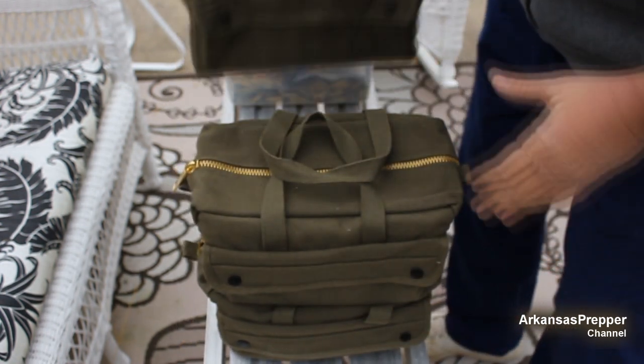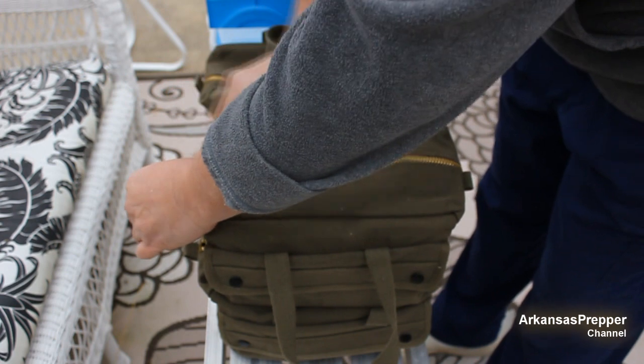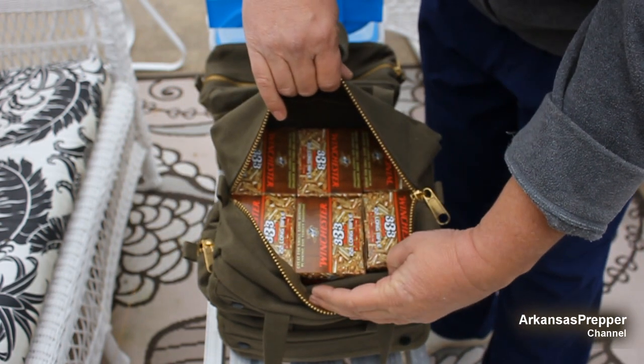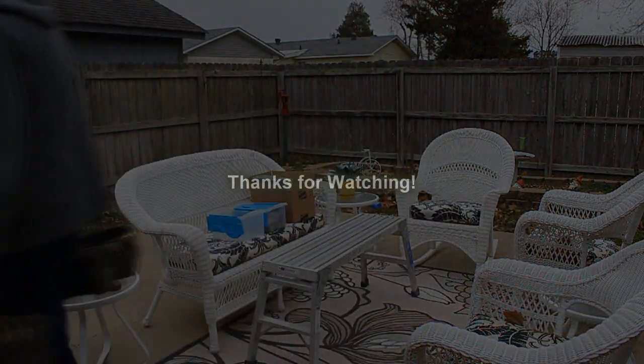If you throw them in your car seat, you're not going to poke a hole in the upholstery. Just to give you an idea, this one bag here has three thousand nine hundred and ninety-six rounds of .22 long rifle — 29 pounds — just in that one bag. But look how easy they are to carry.